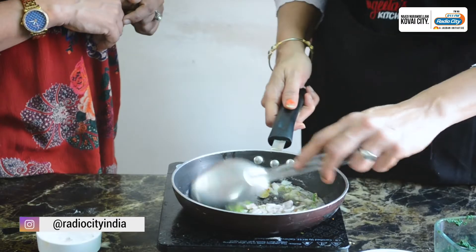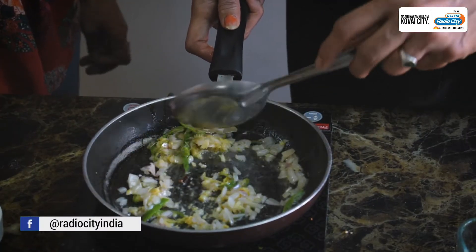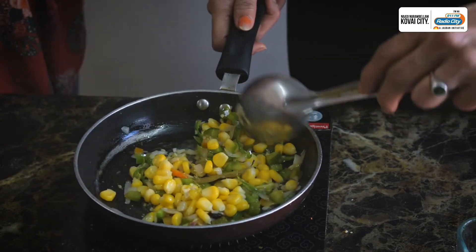Finely chopped. Ginger garlic paste, half teaspoon. Spinach and ginger taste very nice together. Now add capsicum. Sangeetha Ji, ma'am, is from Mumbai. Add corn — when you boil just add some salt and sugar. And some cheese.